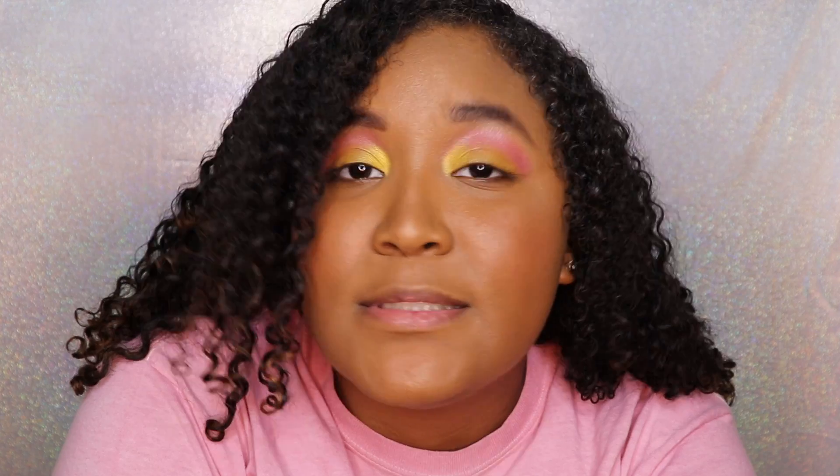One of the last steps and probably my least favorite step of doing makeup right now is of course lashes. Sometimes most of the time I don't do them, but I feel like this look deserves some lashes, so here we go.